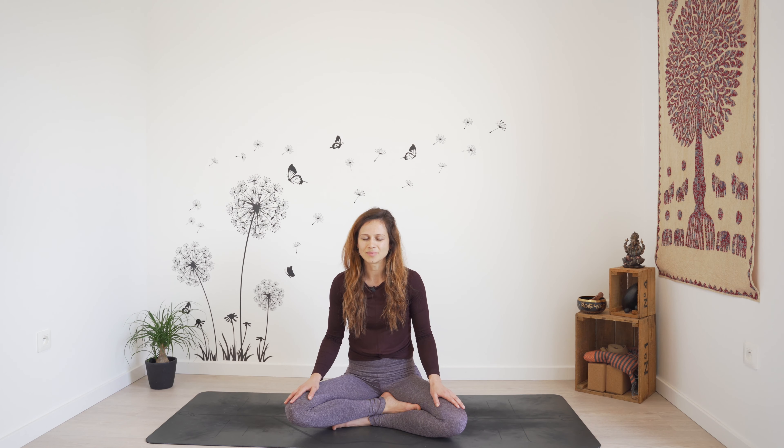We'll start by taking three deep slow breaths, in through the nose and out through the mouth. With each exhale, gently let it go, relaxing your face, shoulders, hands and your belly.